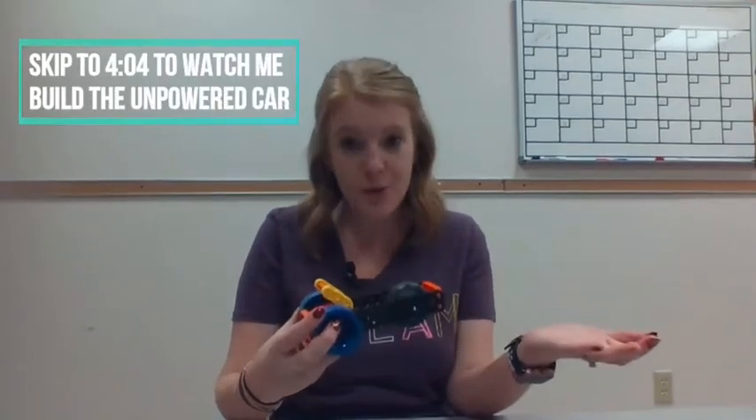They're going to be using the directions that say 'unpowered supercar to supercar.' However, if your students didn't have any VEXCO experience and you did an intro lesson yesterday for day one, instead your students are going to be starting from scratch with the directions that just say 'supercar build.' I'm going to model what both of those look like for you, so whichever option you're using with your students, you'll have a little bit of support.